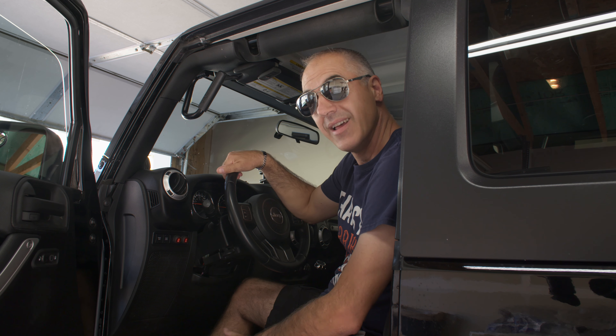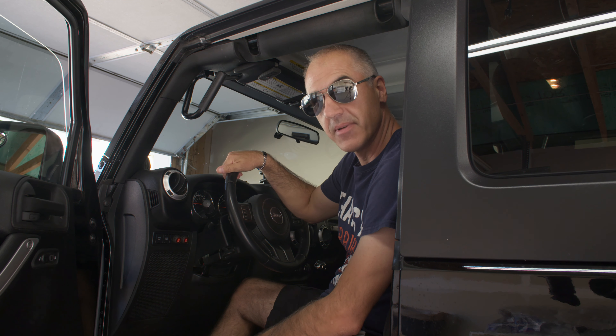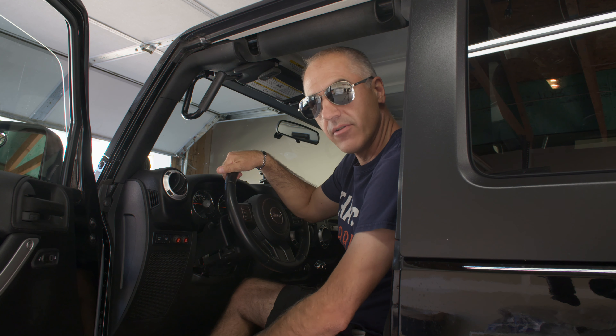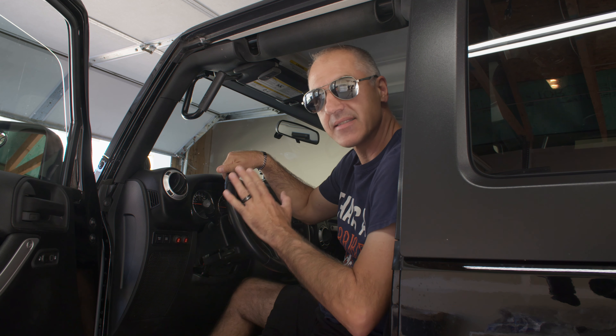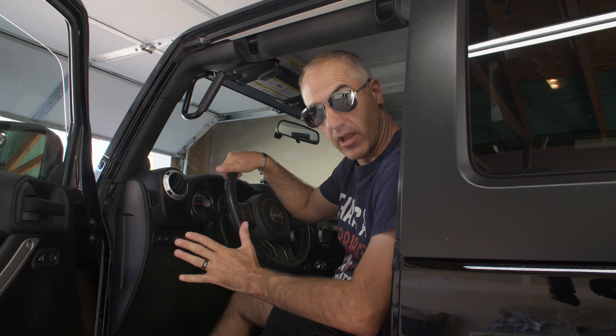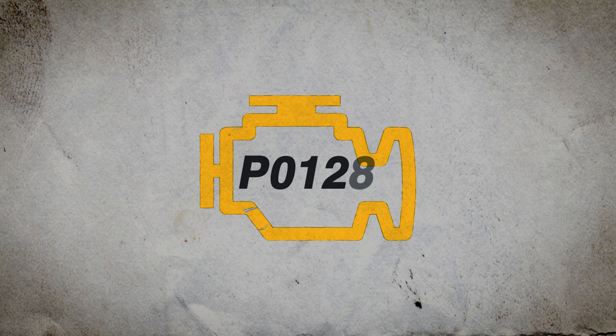Hi there, welcome back to the channel. This is a channel dedicated not only to my 2012 Jeep Rubicon, but to Jeeps in general. And today's video is absolutely epic — it's the most epic video I've ever done in my entire life. Just kidding. It's not so epic. It actually kind of sucks.